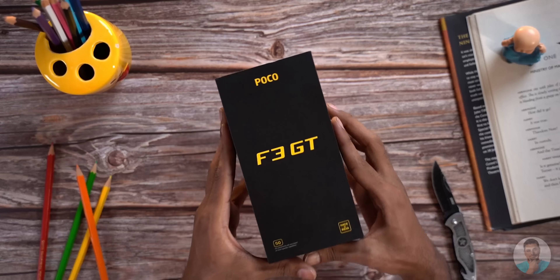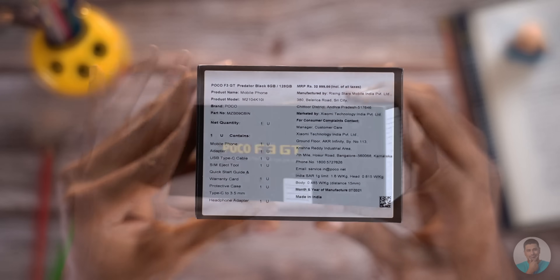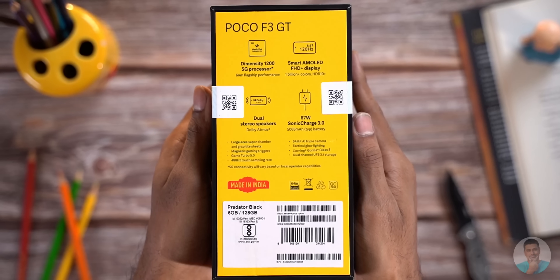We've got a stealthy black box here with the trademark POCO branding, an MRP sticker up top and F3 GT in big bold text to the sides, and a bag full of spec highlights. This is the predator black 6/128GB variant here with us.